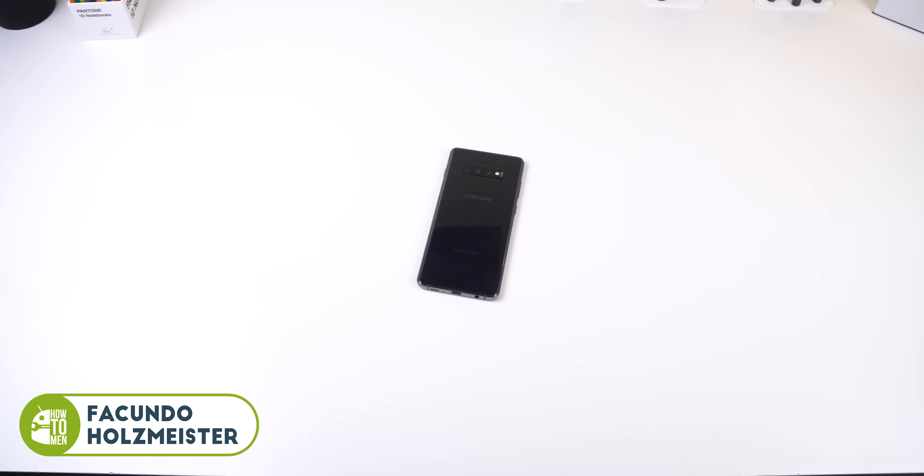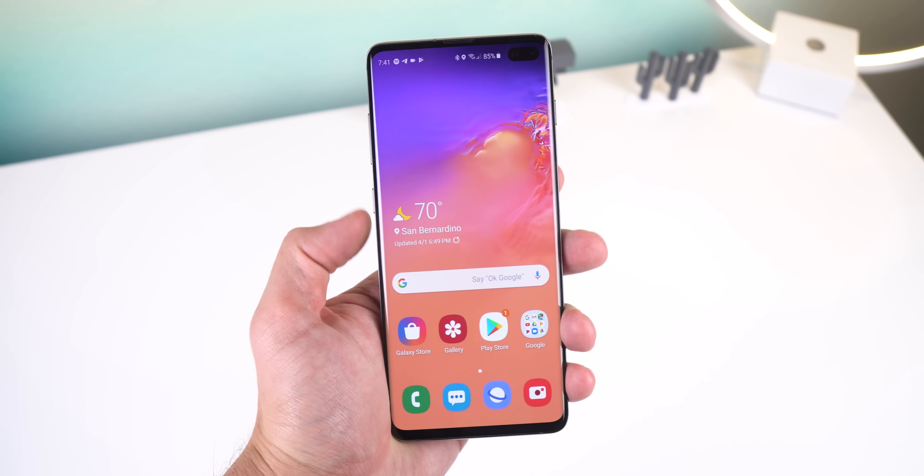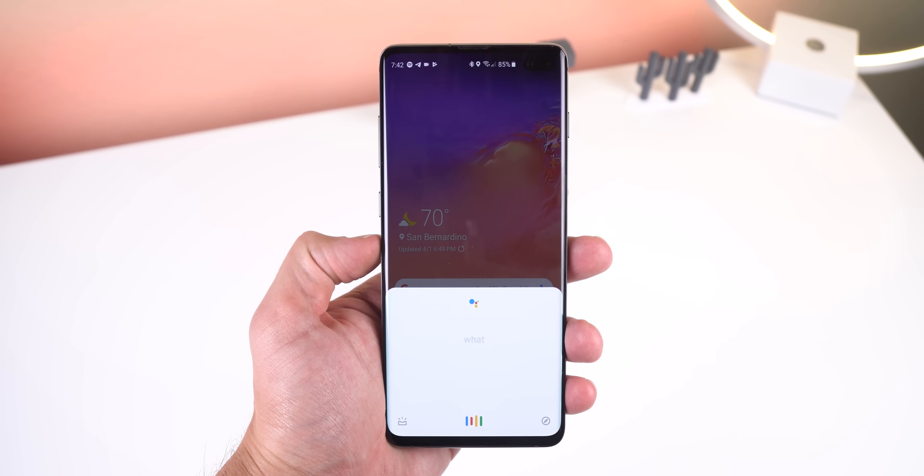How's it going everyone? So I got the Galaxy S10 and my review for that is coming soon. But in the meantime, let me show you the best ways to customize it, including how to remap the Bixby button to open Google Assistant. Make sure to watch the entire video so you don't miss out on that.